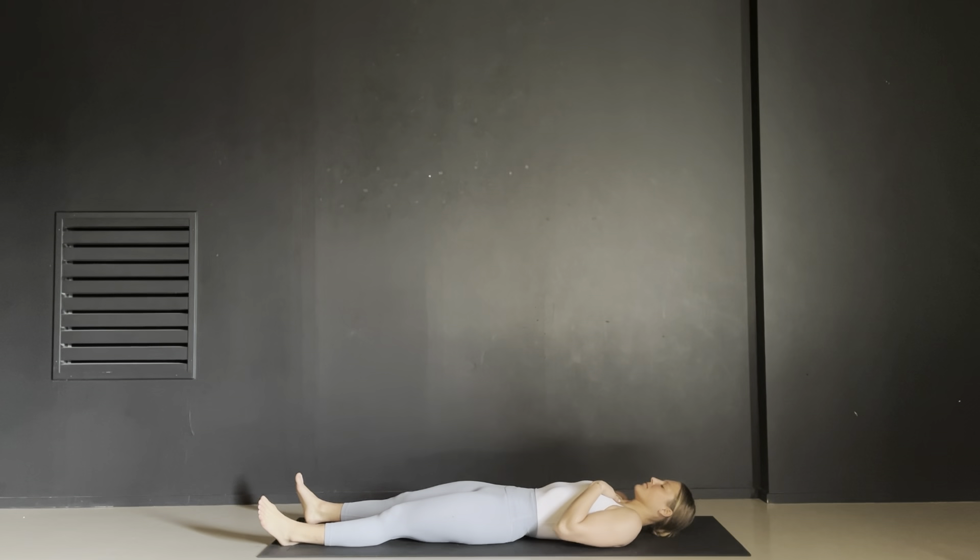Hi yogis and welcome to day two of the five day yoga challenge. Today we are going to start in a shavasana so please lie back and completely relax on your mat. Bring your left hand to your heart and your right hand to your belly. Take a deep breath in and feel both hands rise, and then as you exhale feel both hands sink. Use your breath to drop you into this moment, to find your center and find your calm.